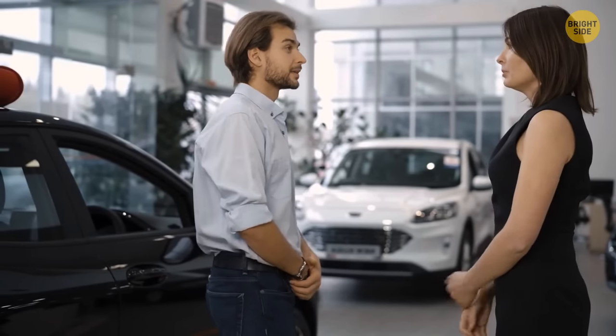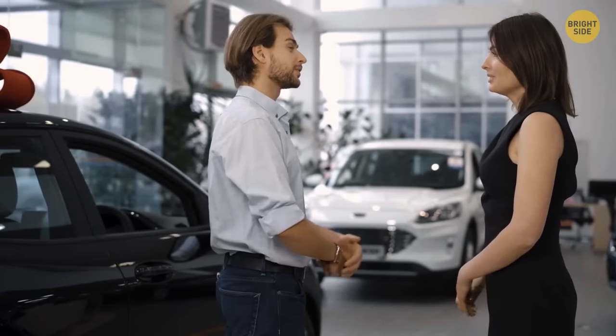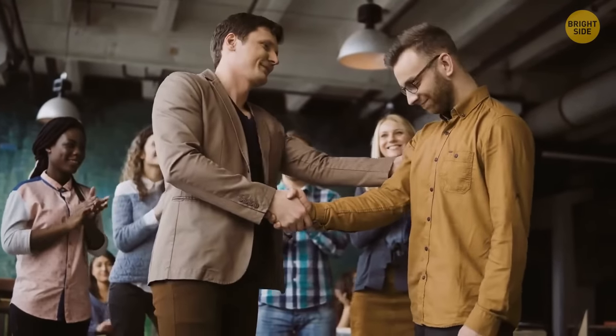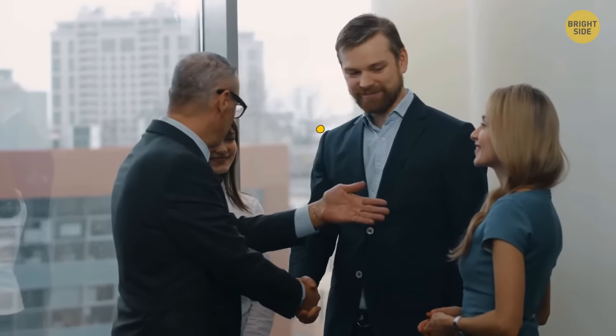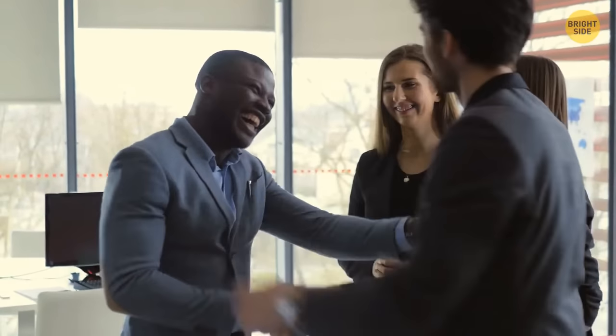However, if the second hand is placed not on the back of the opponent's hand but on top of it, it's a way of self-defense and reveals a lack of trust. Another variation is when people give you a handshake but also touch your back, forearm, or anything else with their free hand. This displays that the person needs company and lacks communication in their life.